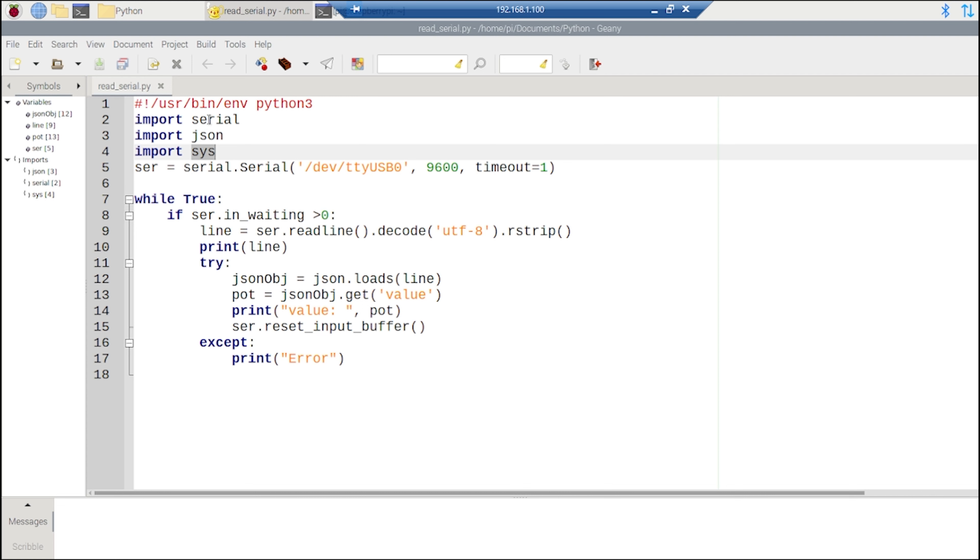From the serial library, we create a serial object — basically connecting to a device via the serial interface. We use the Serial class to create a serial object called ser. The Serial class takes in the device name, the baud rate, and the timeout for reading data. The baud rate must match the baud rate set on the Arduino side.